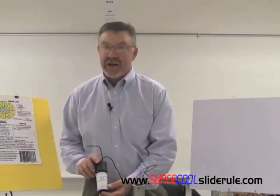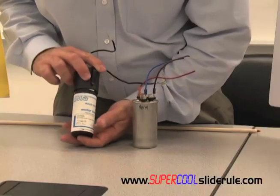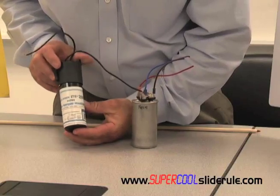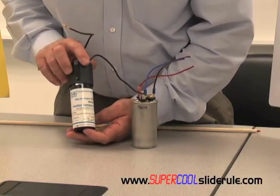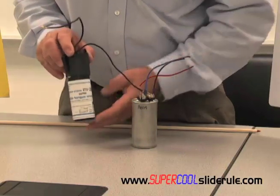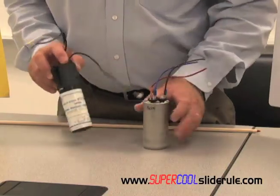There are several manufacturers out there that have this on the market. This one that I'm installing today is just a MARS — it's known as a super boost, a hard start capacitor. It goes by several names, but they're very simple to install.